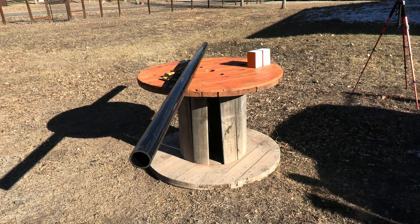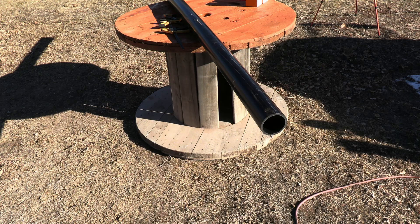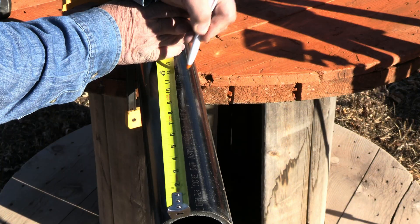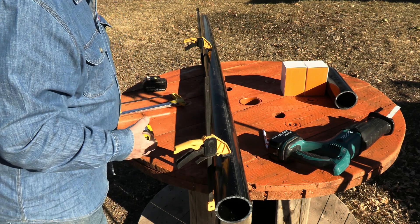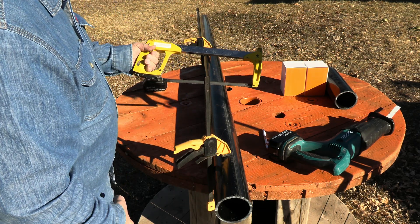I'll be using a piece of this three-inch ABS sewer line pipe and I will be cutting them into one-foot sections — 12 inches. It doesn't have to be perfect, but we'll get it close. It's kind of hard to see a black mark on a black piece of pipe. Got my tape measure, grab me a hacksaw — I'll just put a scratch in it so I can see it, then I can cut these out.